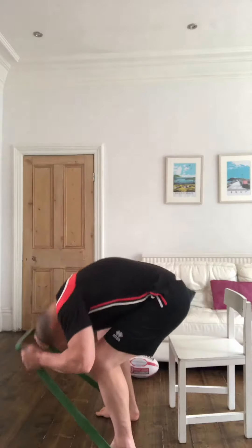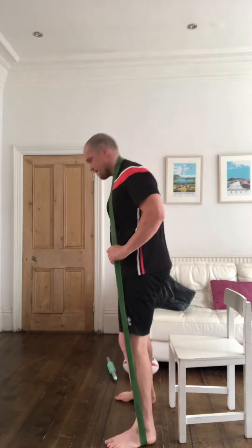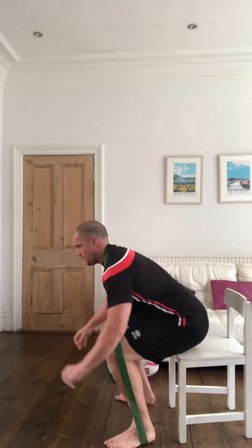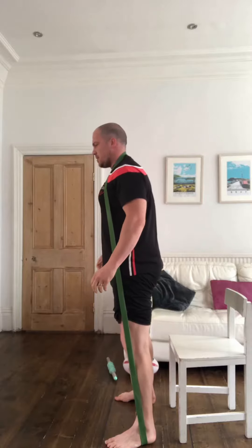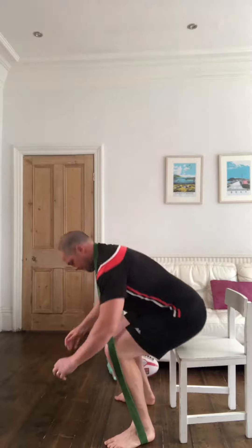With the power exercises you're trying to do the movement quite quickly but also maintain technique. So we've got a power squat here — you're going to the seated position, back straight, head up, and you power out quickly to standing up. You're squatting down and powering out quickly. Don't worry if you go up onto your toes a little bit, it's no problem.